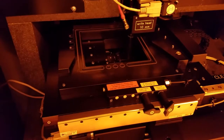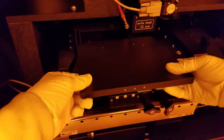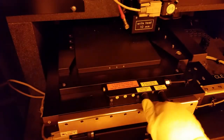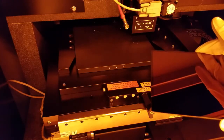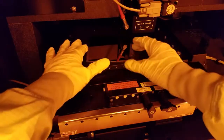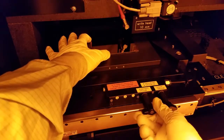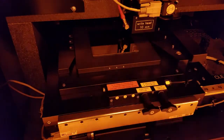Open the door. Put the chuck back on the stage and turn the knobs up and right. Put the sample on the stage and carefully slide it up against the pins and turn on the substrate vacuum. Also give it a little check to make sure that it's secured to the stage.